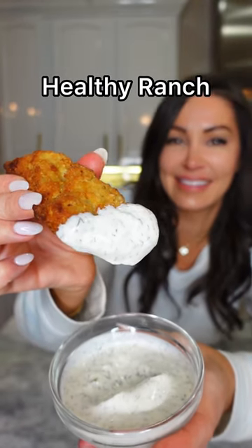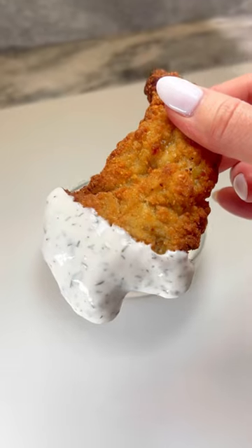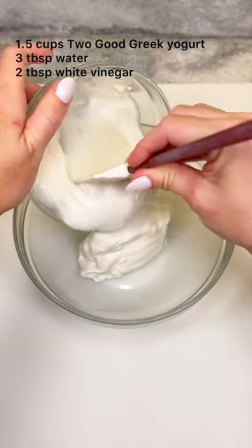Did you know you can make amazing tasting homemade ranch with a fraction of the calories compared to store-bought? Add Greek yogurt to a bowl — I like this brand. Then add water and white vinegar for thinning.